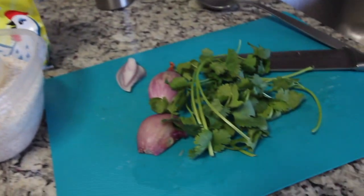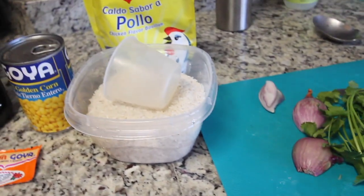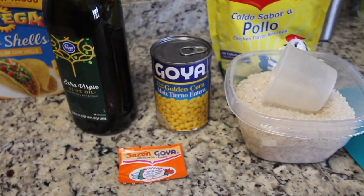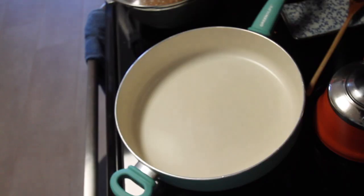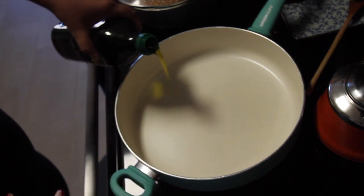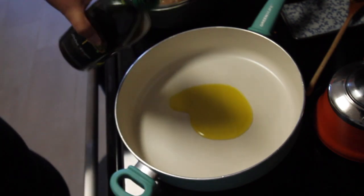I'm back with another recipe for you guys. Very easy to make, really delicious, and it goes with almost everything. It's my rice with corn, and I'll list all the ingredients down in the description box.